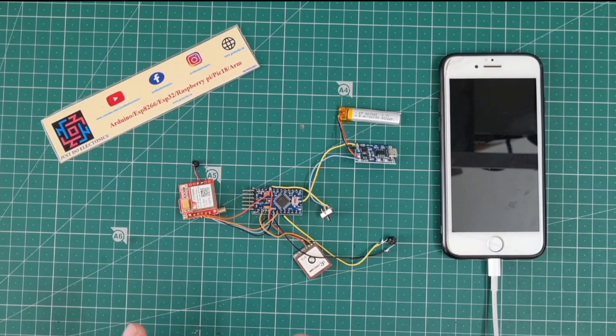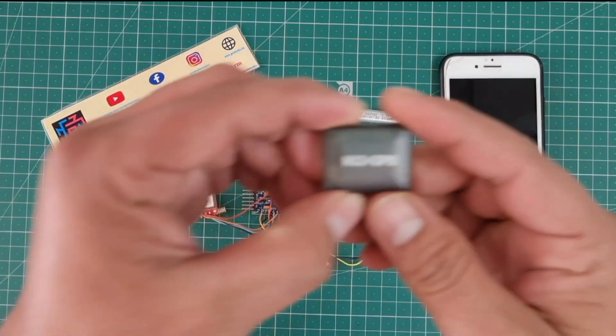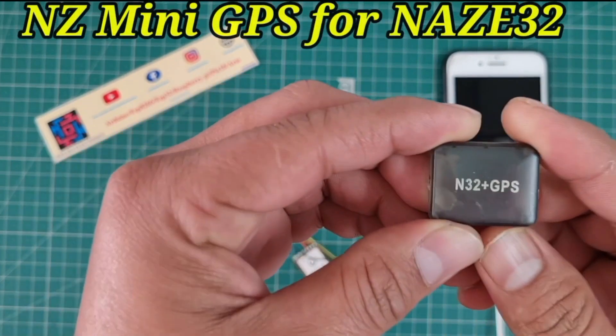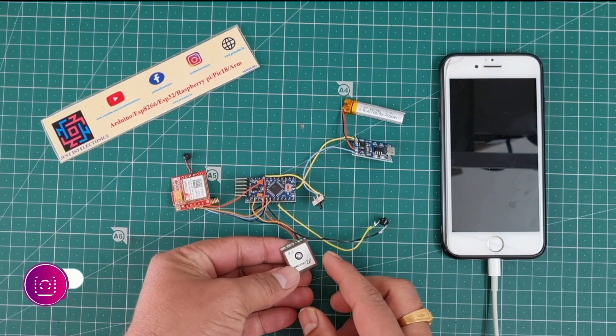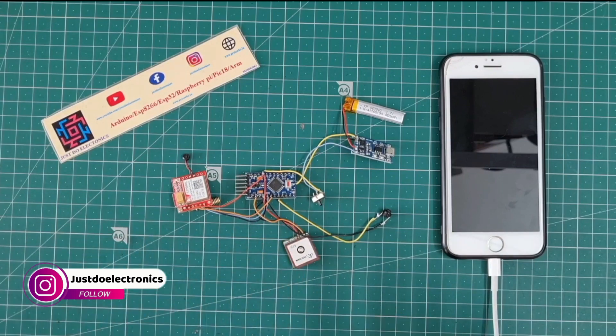This is a very small GPS tracking system. I use the NZ Mini GPS module — it does not require any external antenna and provides very accurate data to send to your mobile.